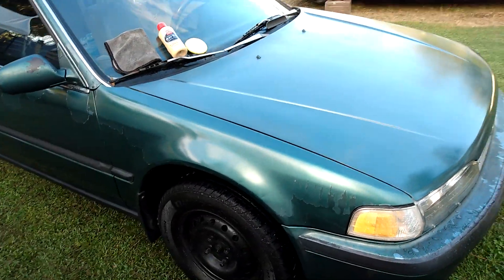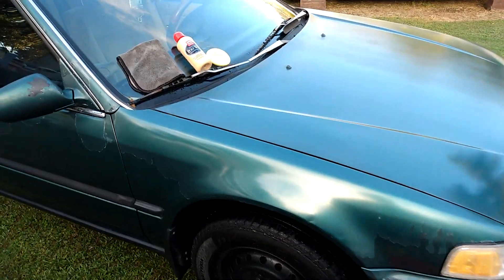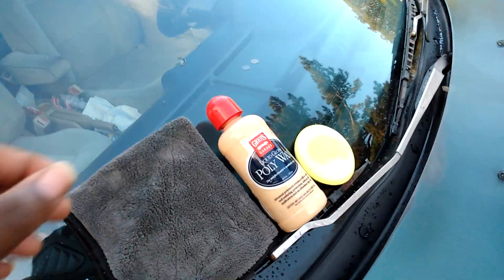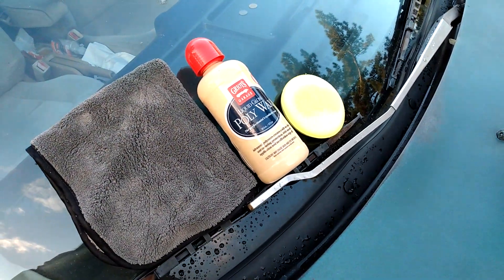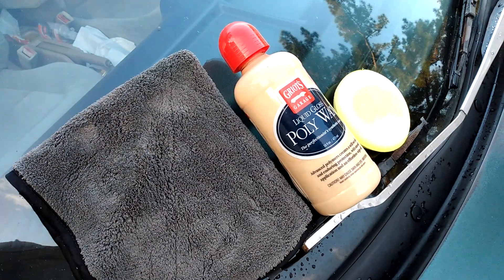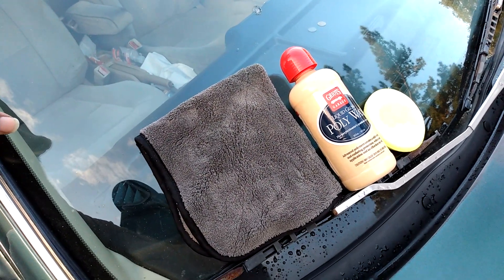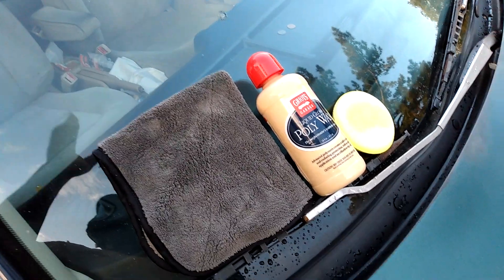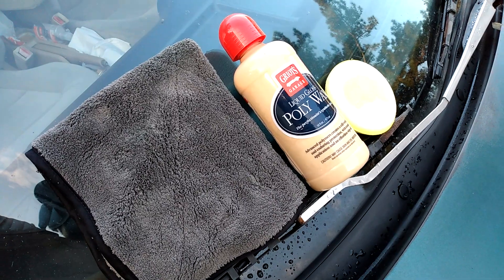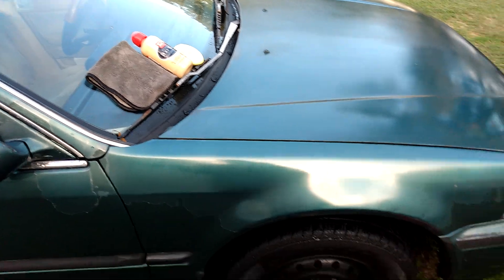If y'all ain't convinced about that poly wax — I'm about to call it polygloss — I'm trying to tell y'all. If you got a black vehicle, dark green, dark blue, dark gray, it'll work on any color. But in my opinion it really shows out on dark colors — black, dark blue, dark green, dark gray. It really shows out on dark colors. I just want to share how this stuff makes jacked up Honda Accord paint look good.